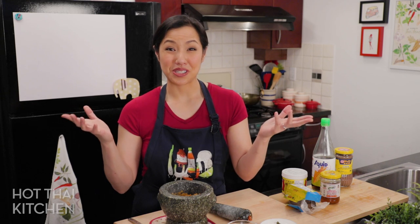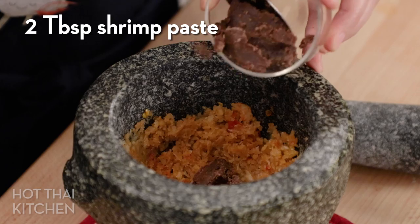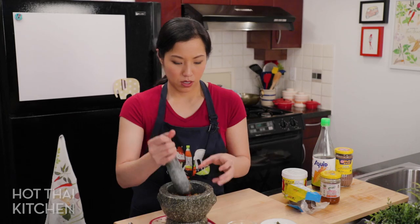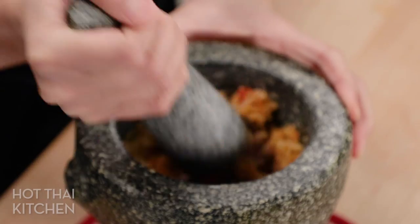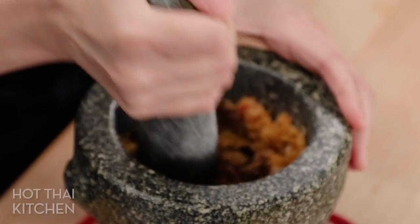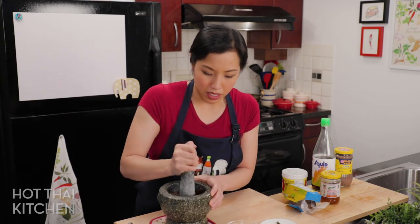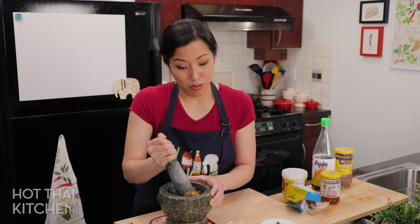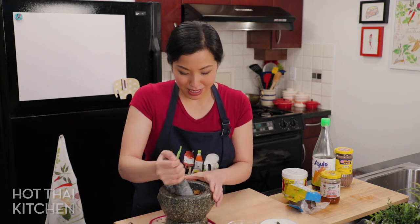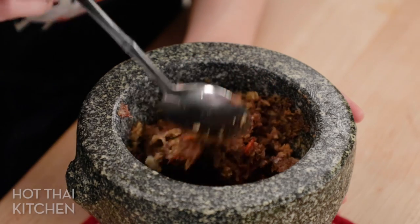Now the star of the show — the shrimp paste. This is actually artisanal shrimp paste I got from Thailand, which I save for dishes like this where you can really taste it. I'm just pounding to mix it in so it's no longer in big chunks. The smell is starting to come out — talk about umami! Between the dry shrimp and the shrimp paste, no MSG needed right here. That's the consistency you're looking for.